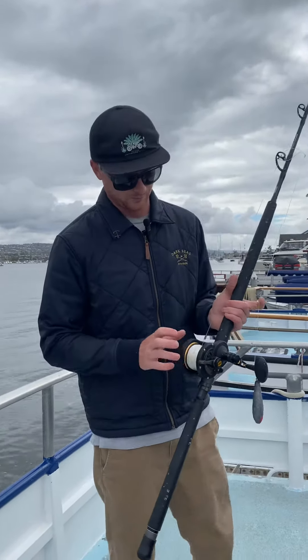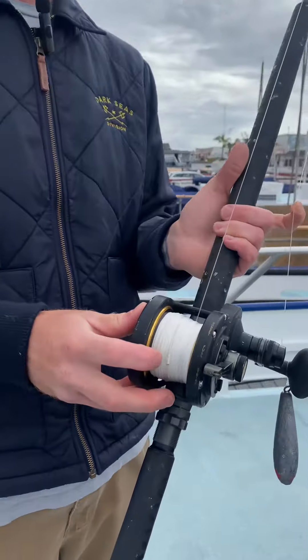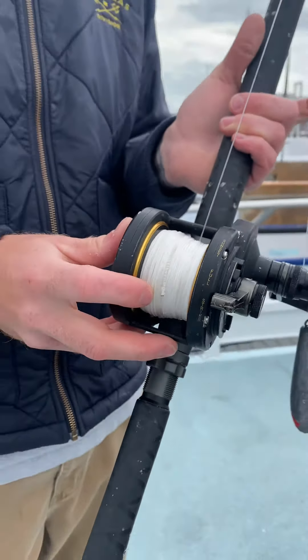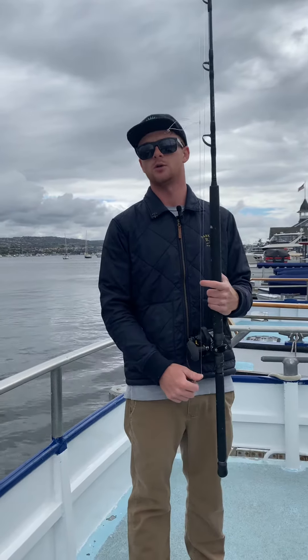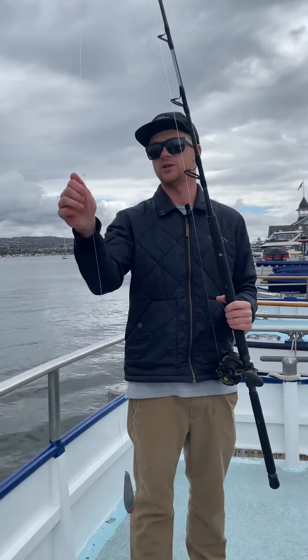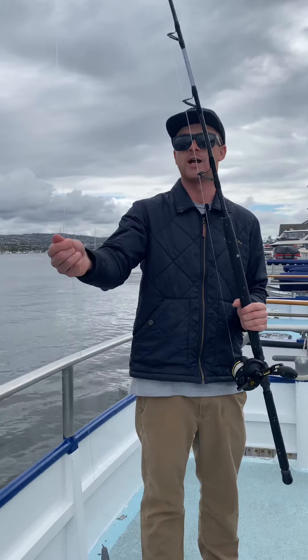Another big thing is you're going to want braided line. It makes a really big difference fishing anything deeper than 200 or 300 feet of water. You really can't feel the bite with just straight monofilament. What happens is when the fish bites at that depth, it just stretches the line and you can barely feel it.